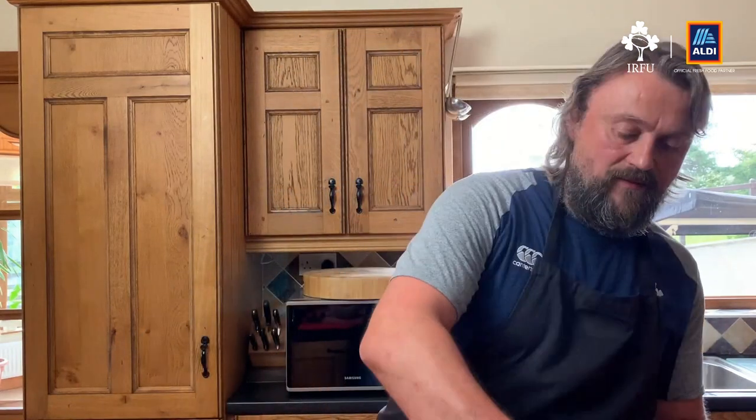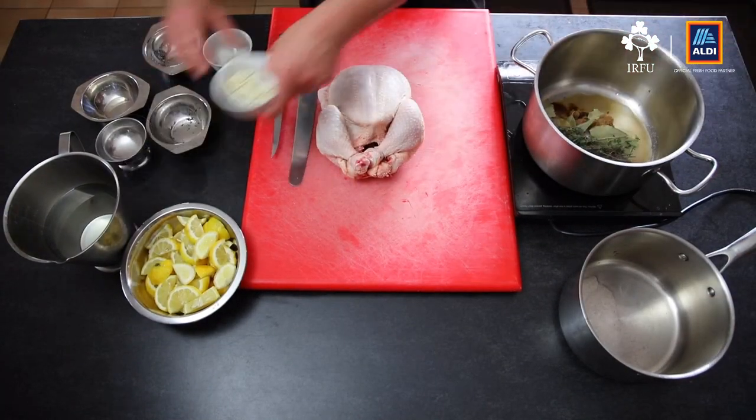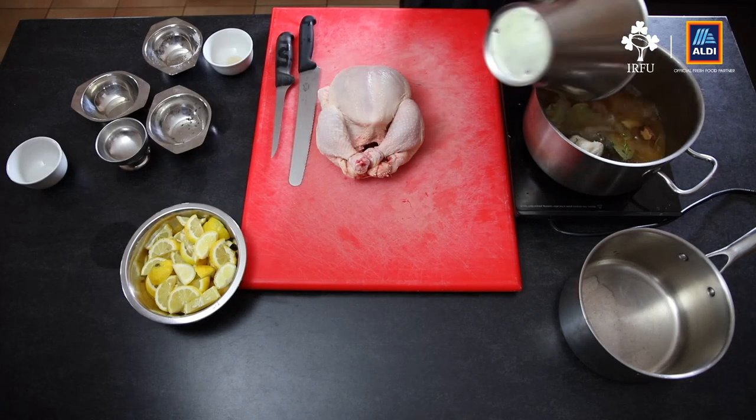The first step is the brine. To start off, I'm going to put some salt into a saucepan, we've got some cider vinegar, some brown sugar, and then for the aromatics we've got some bay leaves, about 6 or 7 sprigs of thyme, 1 garlic head cut in half, and 1 litre of water. I'm just going to bring that up to the boil.